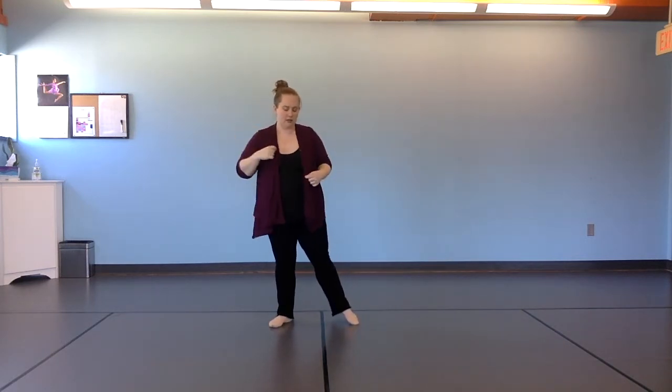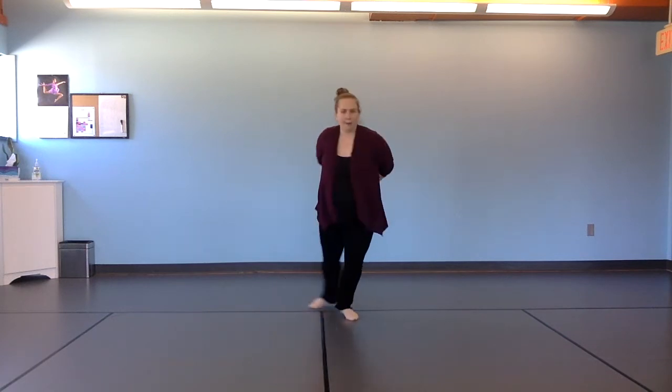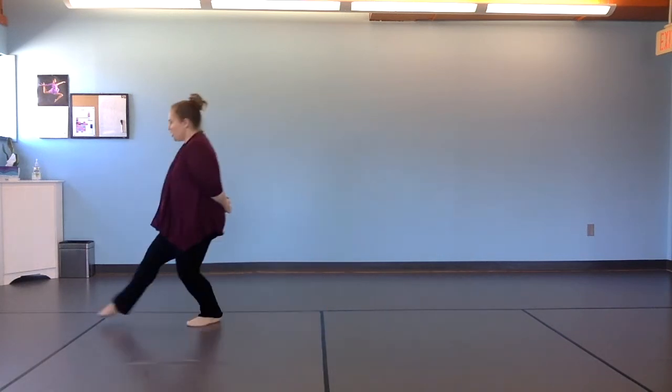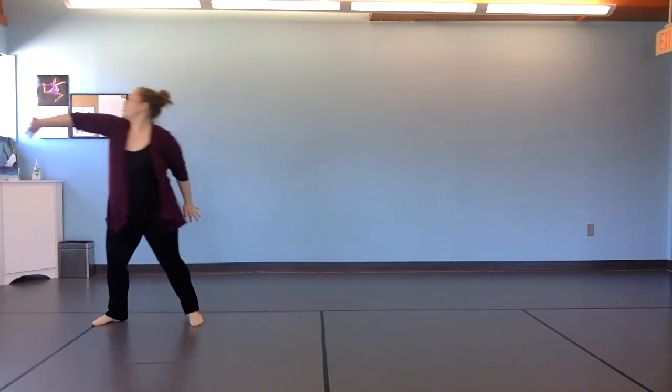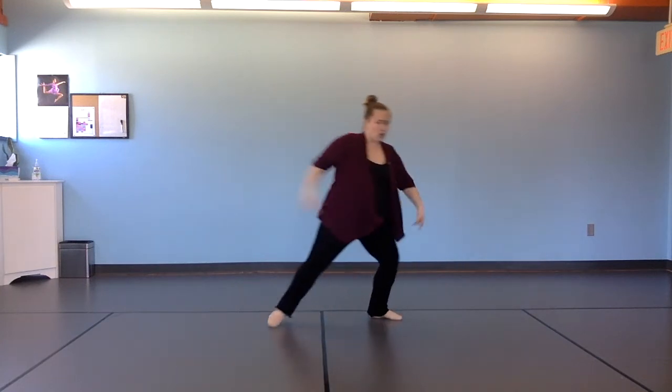Okay, let's go back to the top: up, up, contract, ramage on, pop, step, step, little chow, and paint. Head roll, look, go back, reach. Left, right, left, in, drag.